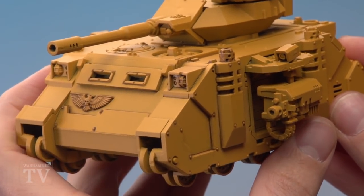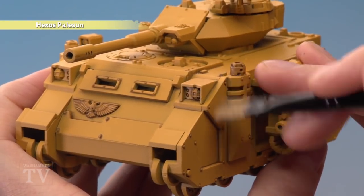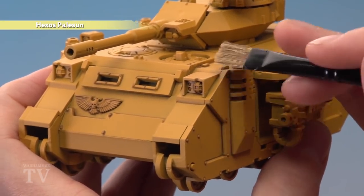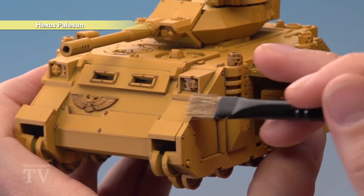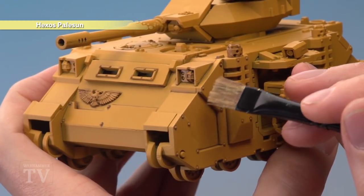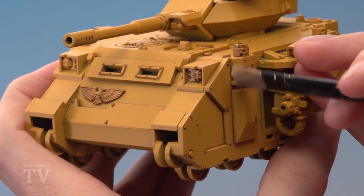With that shade applied, you're now ready to begin highlighting. First, we need Hexos Pale Sun, which I'm going to apply using a medium dry brush. I want to focus this colour on the corners and edges of the armour — being quite gentle and focused, building up that colour to create an edge highlight. Just take your time working all the way around your armour panels.